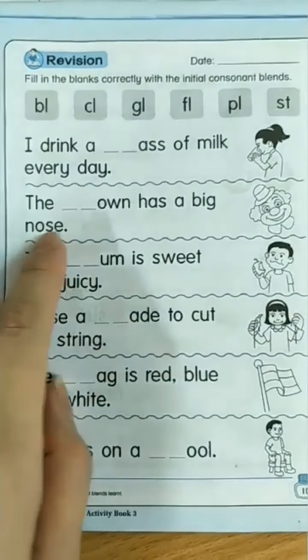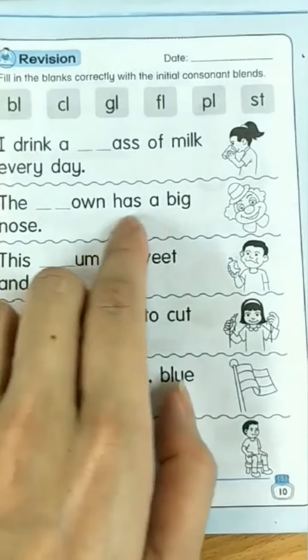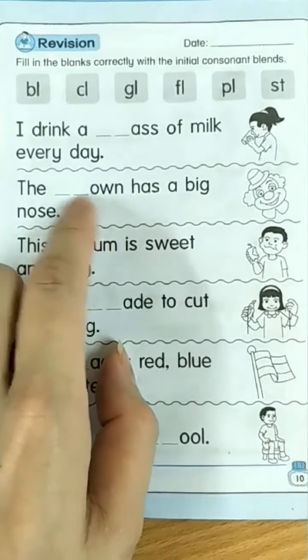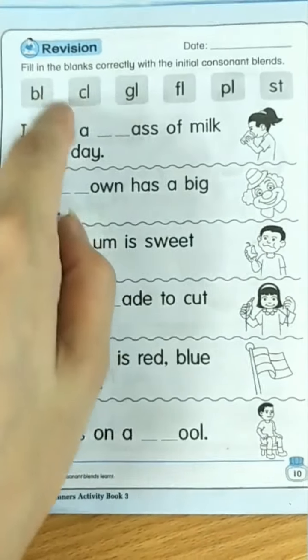The clown has a big nose. Clown — cluh, cluh. Cluh, clown.